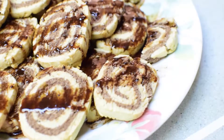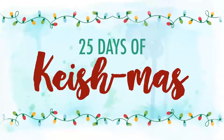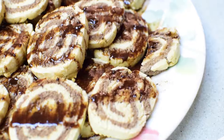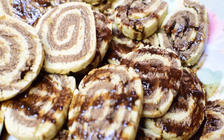Hello my lovelies! I'm so excited to see you! Today we're going to make these delicious gluten-free, dairy-free, peppermint and chocolate swirl cookies.